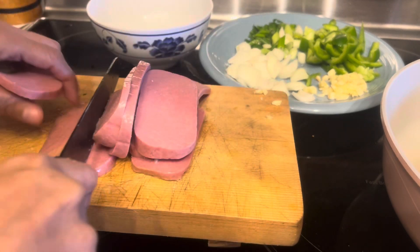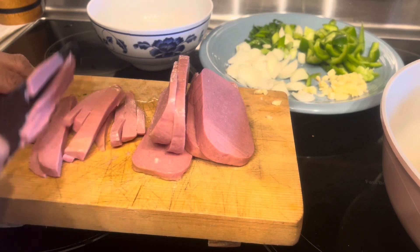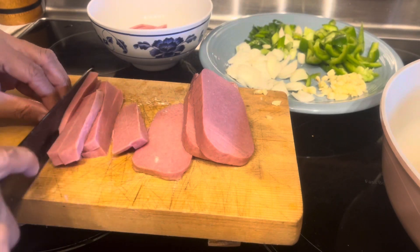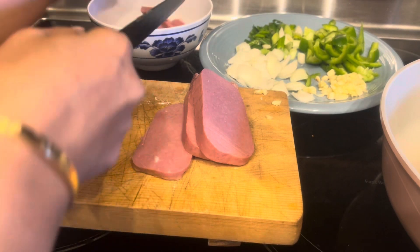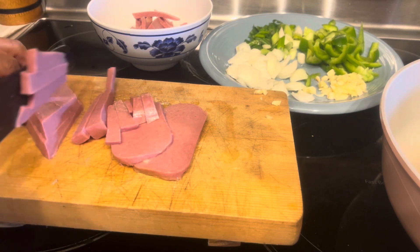This is our protein. You can choose beef, pork, or fresh chicken — whatever you prefer. But I chose this luncheon meat, which is part of my invented recipe.